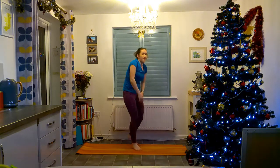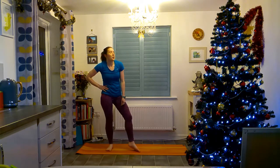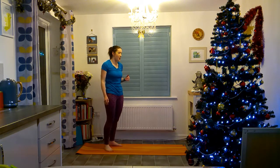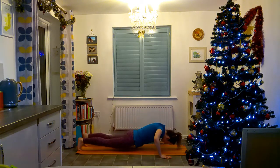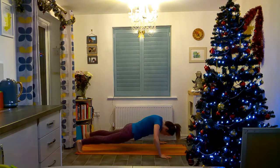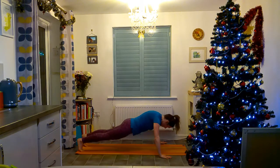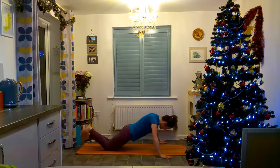Next we'll go back down to the floor for normal push-ups. Again, you can do it from your knees or from your feet. If you can do it from your feet but you find you're a bit unstable, you can always widen your feet out — widen your stance — and that helps make it easier because it distributes your weight over a wider area.